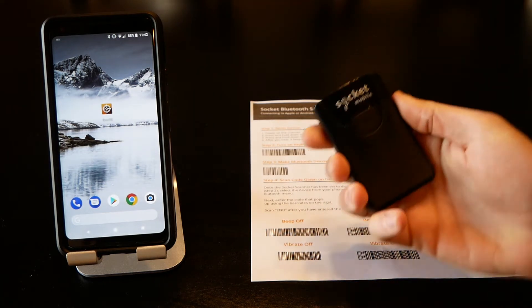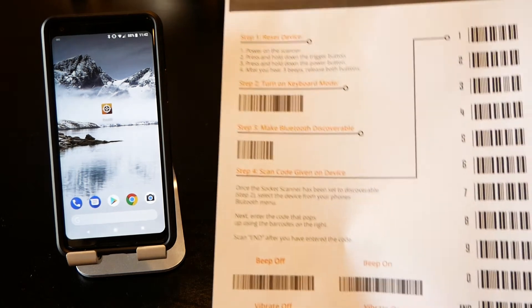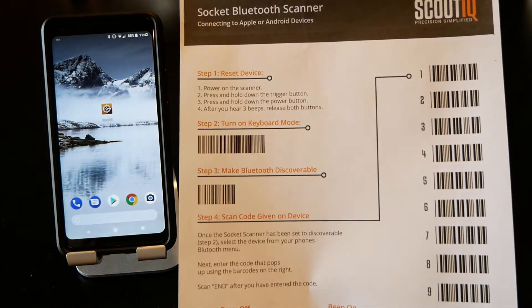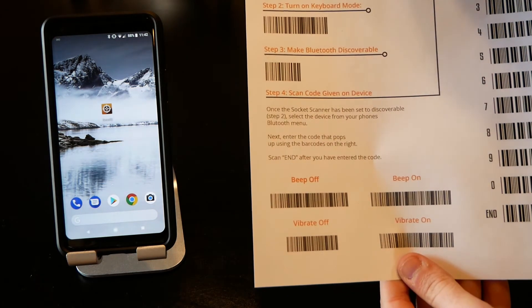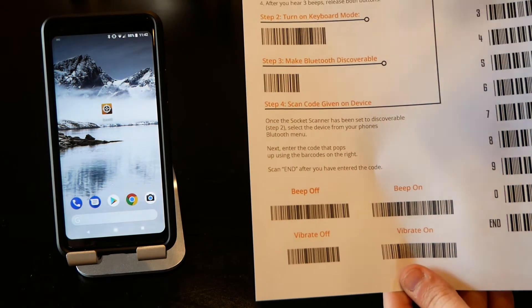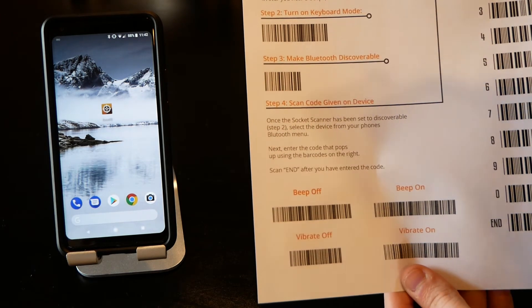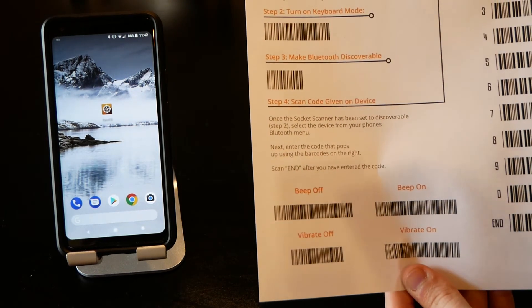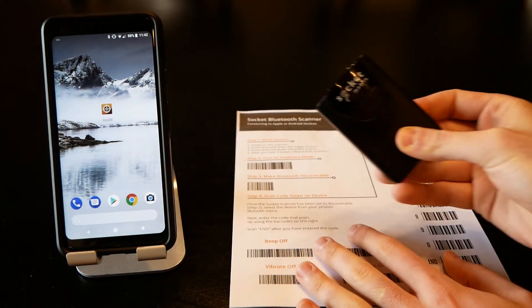Turn the scanner back on. We're going to use this scan sheet — you can download it for free, we'll have a link in the comments. Step one was reset the device, which we just did. Step two is turn on keyboard mode — simply scan that barcode.